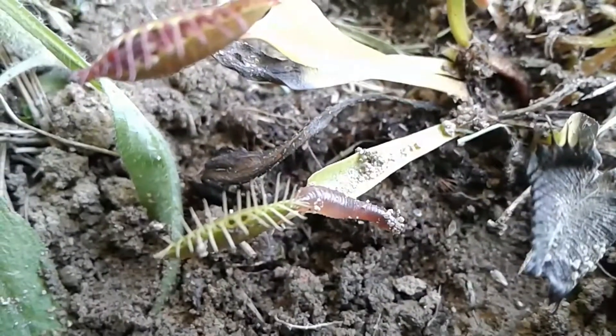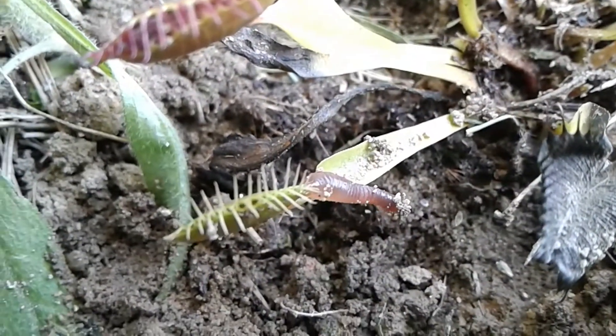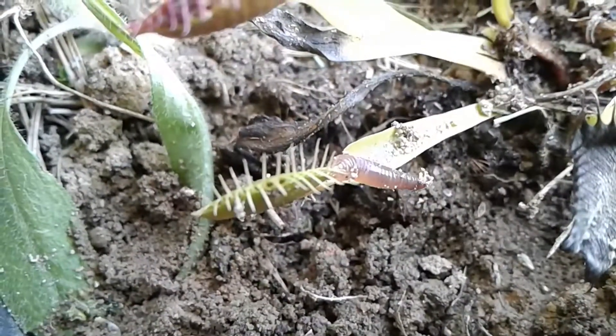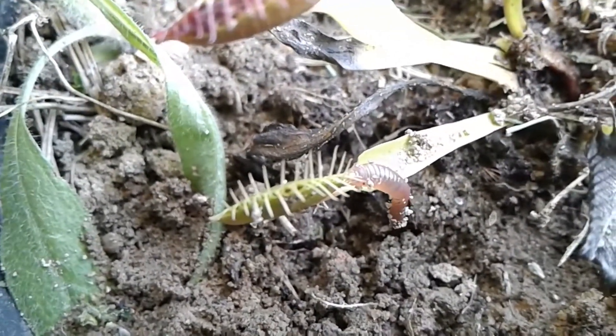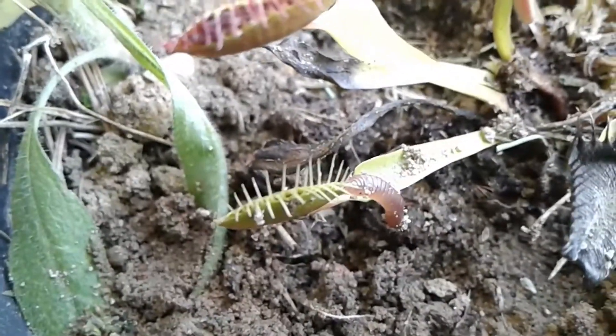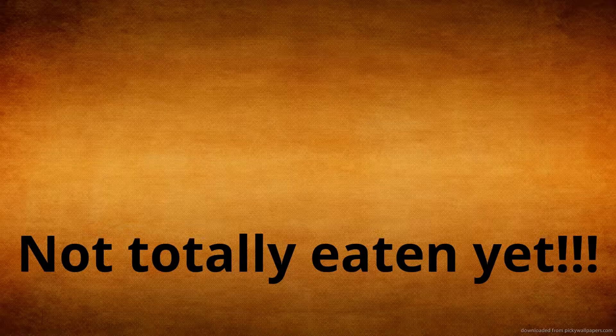I just got a worm, ripped a piece off of it, and put it in the Venus flytrap. It moved, and then that happened. I feel bad for that piece of worm — it's totally eaten by the Venus flytrap. Pretty cool.